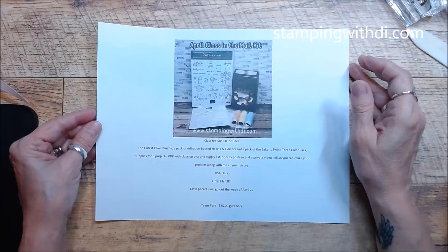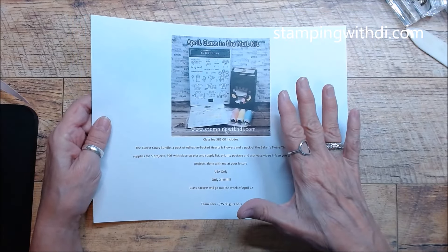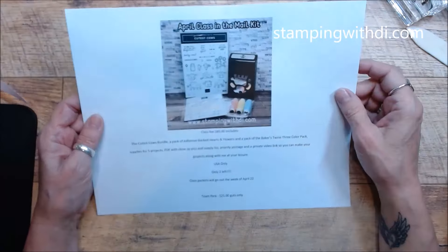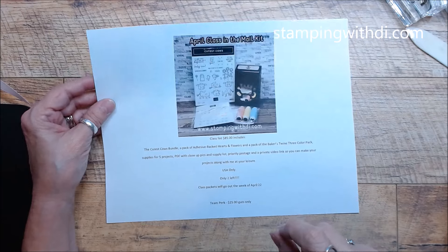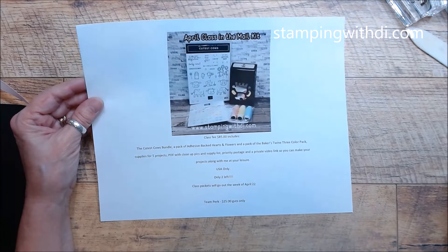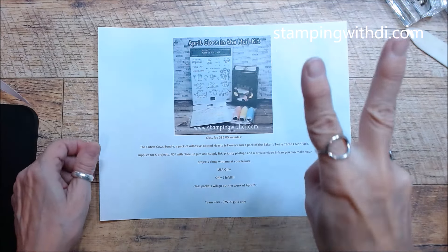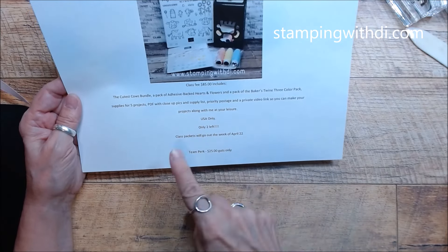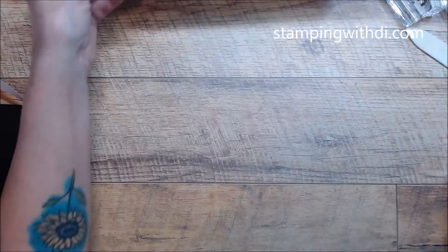Close your eyes just a bit while I get adjusted. So I'm going to show you the projects for the class. I'm showing you because I have two left - a couple of people had something come up and I had already ordered their stuff. This is USA only and these are ready to go. It's a super cute class.